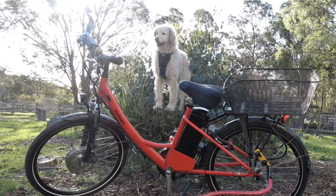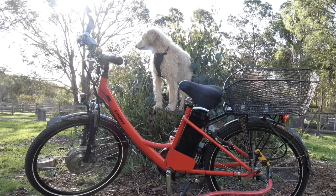I have a bit of a problem. I have this nice new bike, but every time I take it out, the dog wants to come for a run.